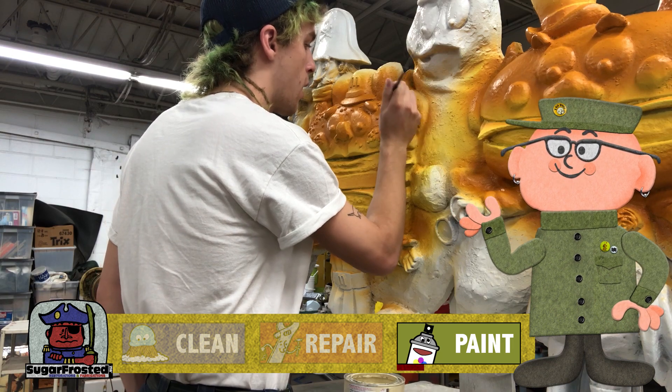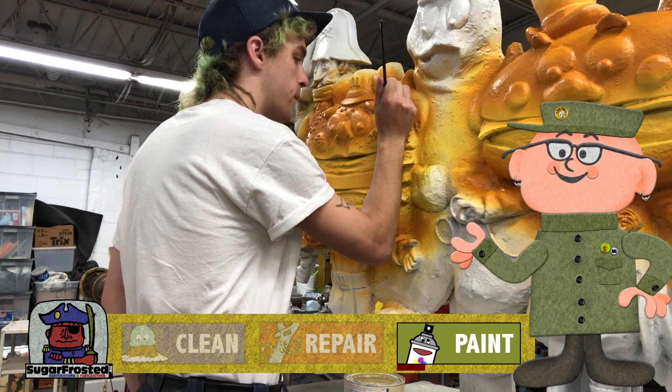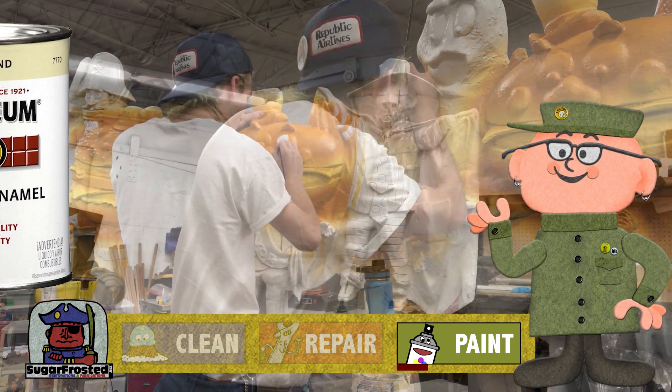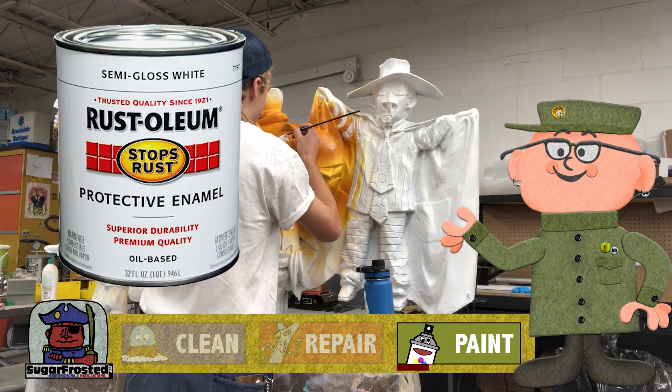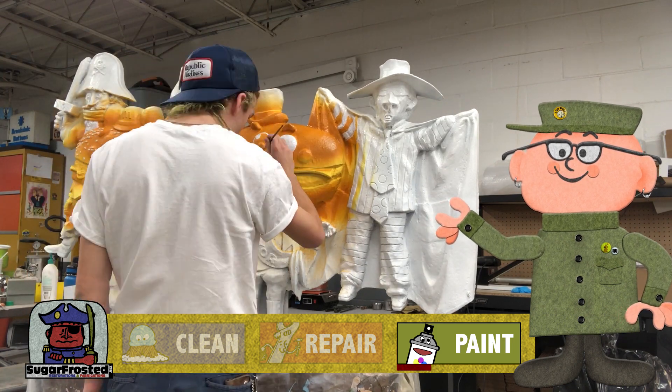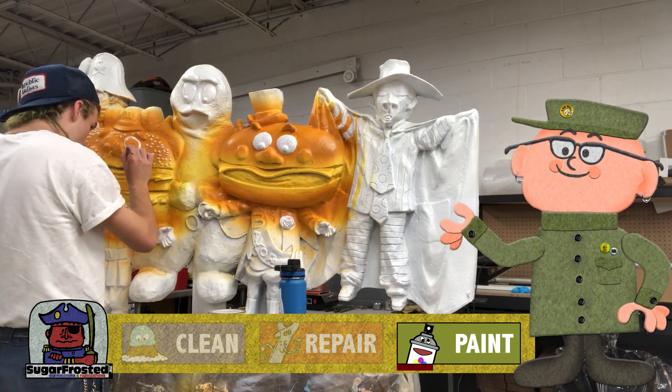Big Mac has about 27 and a half million sesame seeds on his bun, so we tediously painted each one with Rustoleum in an almond color. Of course we had to go back and fill in any white areas that got sprayed with the bun color, most notably around their eyes and Hamburglar's suit.